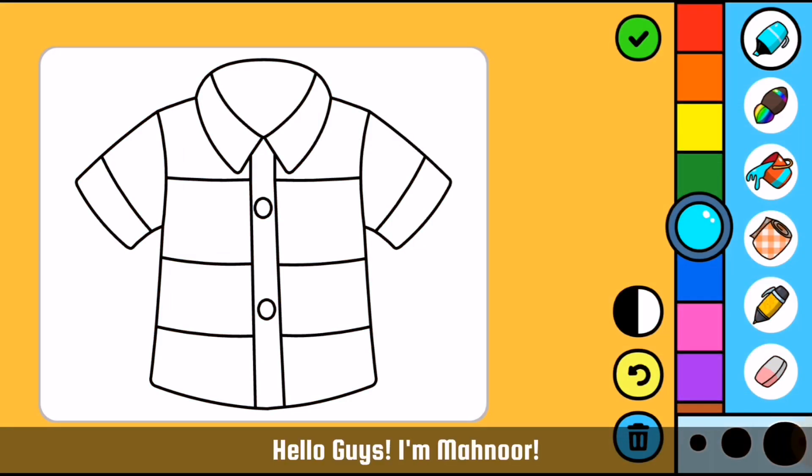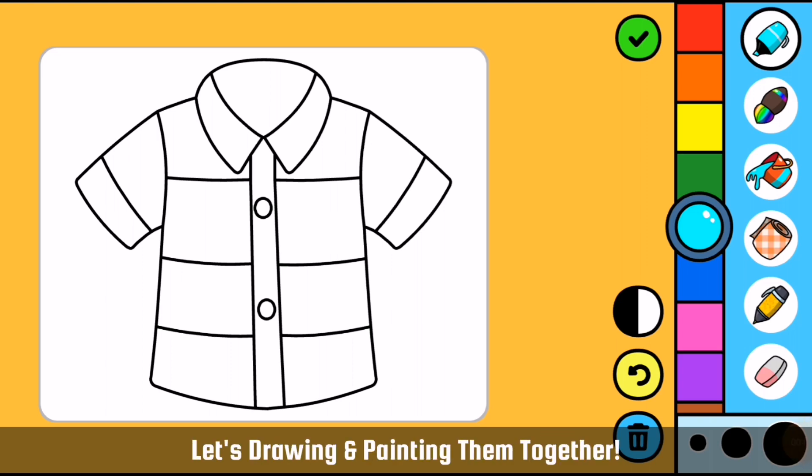Hello guys! I am Manur. Today I am drawing boys' dress. Let's draw and paint them together.